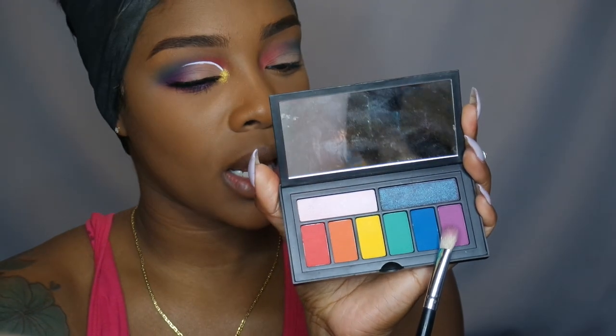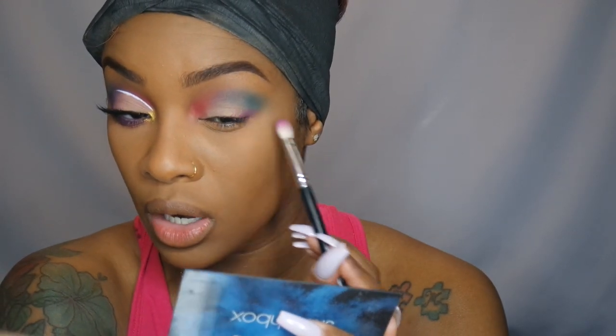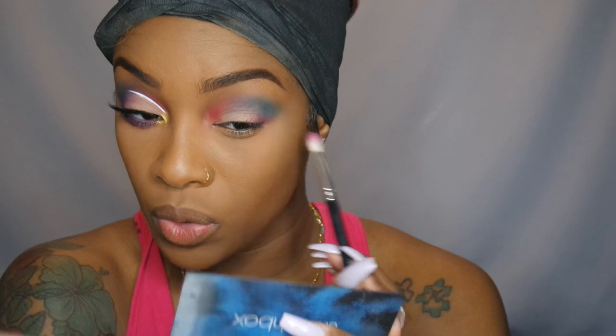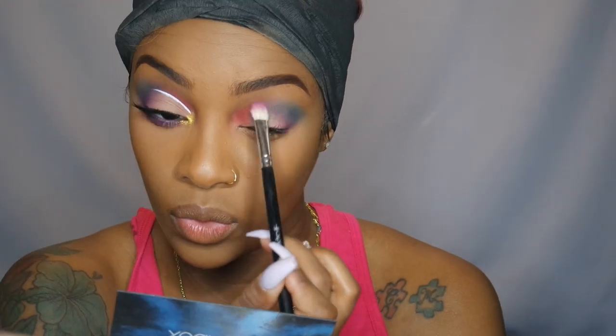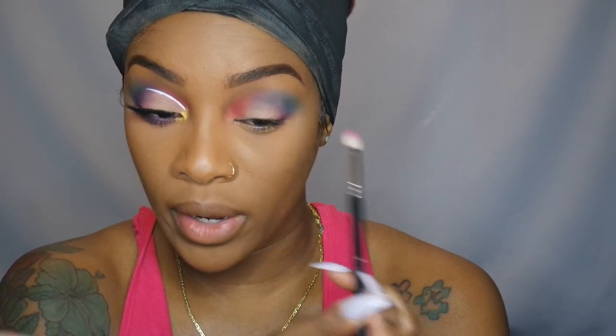Now that we got it the way we kind of need it, I'm going to go in with my Crown brush C433 and go into this purple shade right here, which is No Shame, and I'm going to pop this into my outer V — making sure I'm blending it really, really well into that blue. I blend whatever's left on the brush into the center where the blue and the purple meet, so the purple on my eye goes like that.